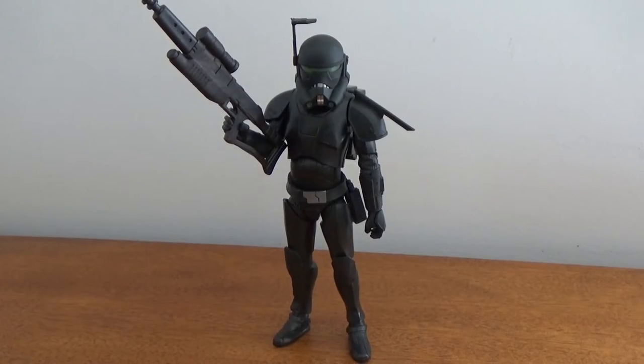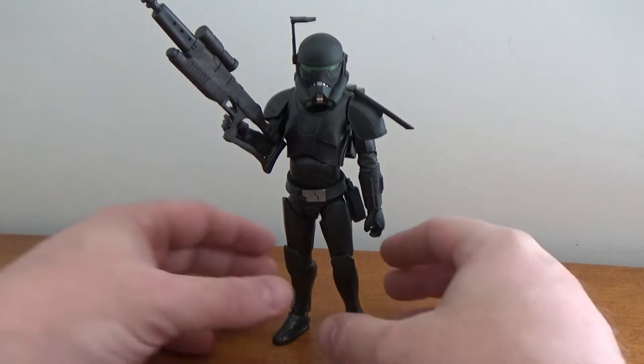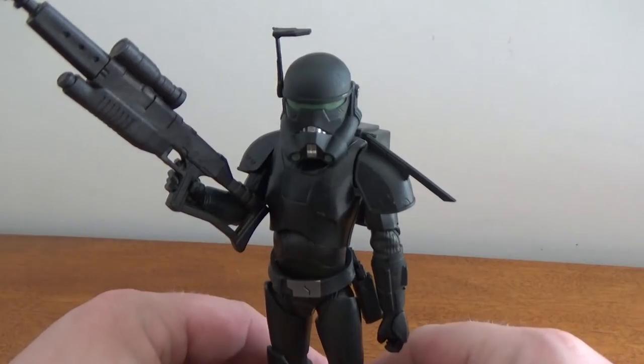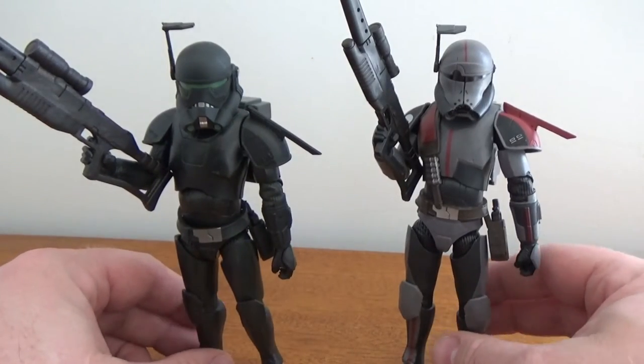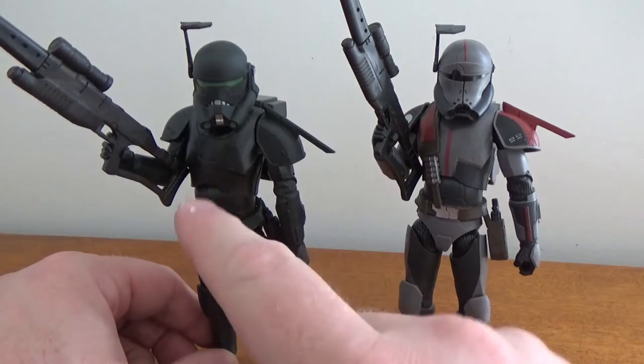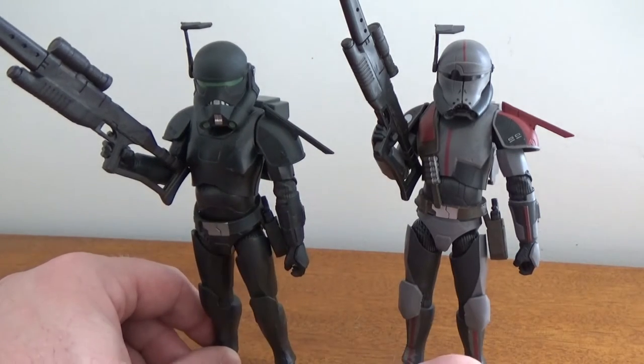Here is Imperial Crosshair, and I've been pumped for this figure — really looking forward to it despite the flaws I mentioned. I'm going to fix it up and make it look cool. I do have the original Crosshair here to compare. So obviously there's a new helmet, new upper torso, new belt — and that's it.